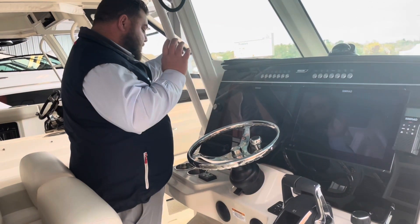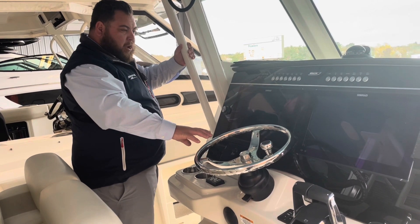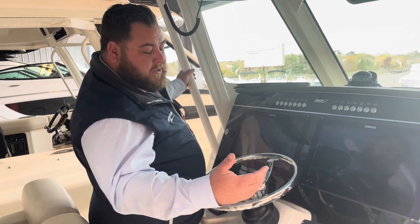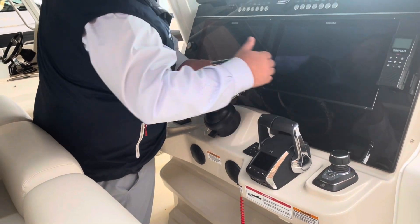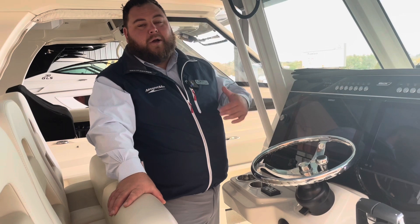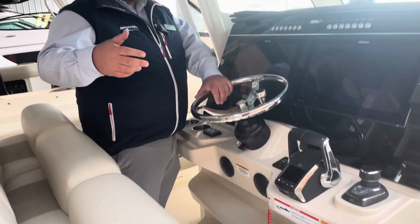A mimic of all these push buttons is right there through the C-Map. Down here you have a couple of hard buttons which is still nice — your trim tabs as hard buttons, and your spotlight right over here. That's Mercury's joystick system — JPO joystick piloting — right through here. With this control you can spin, you can push, you can actually move the boat completely sideways without the use of a bow thruster. That's a huge plus if you're stepping up into a bigger boat or just like the ability to move that. Integrated into that you have auto heading, so if it's you and one or two others trolling, you can have auto heading take you in a complete direction coming out of the channel.